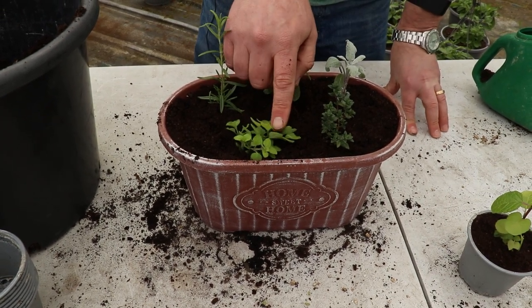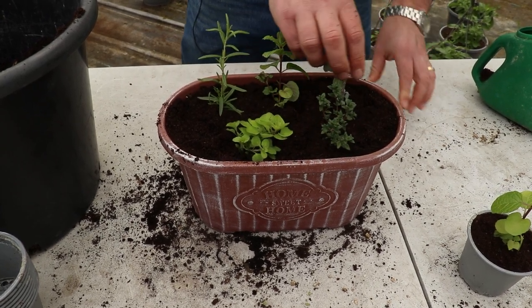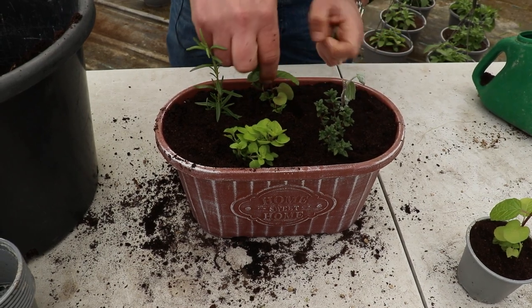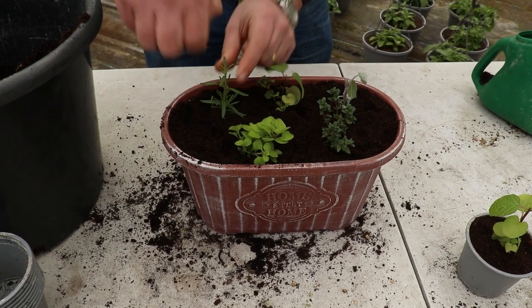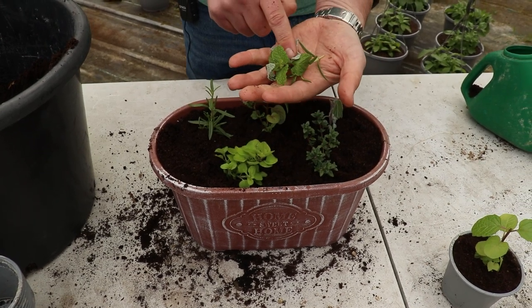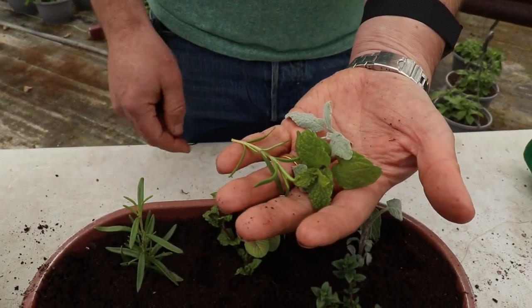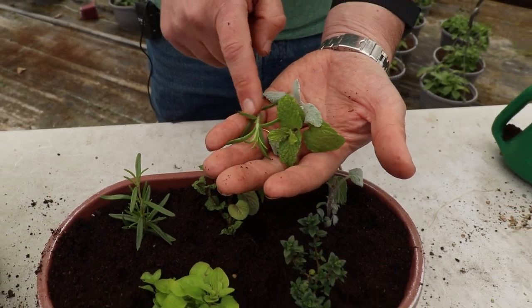As with these, we can take the tips out. I won't for the marjoram — it's already branching out nicely — and the thyme the same. What I'm going to do is just take the tips out of the taller ones at the back: the sage, the mint, and the rosemary. That will really encourage them to bush out. And these tips that I've taken off — you can use these already, add them to your cooking. Or you could use them as cuttings, and we've got five-minute videos on how to do that at home.